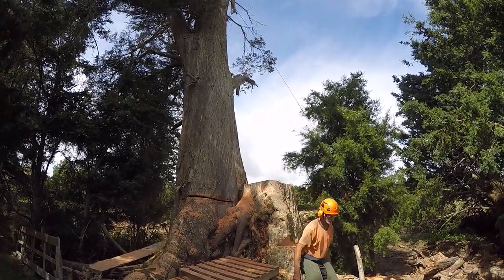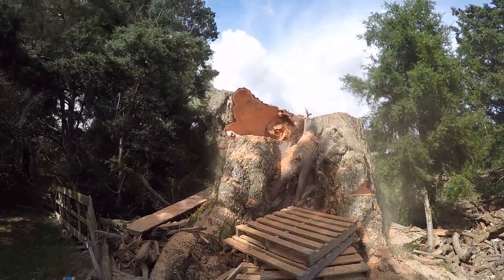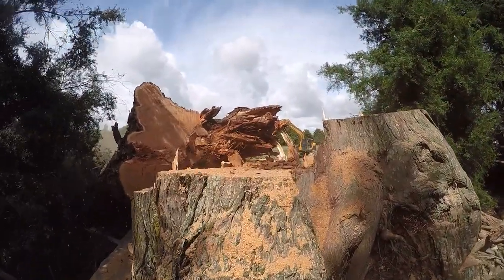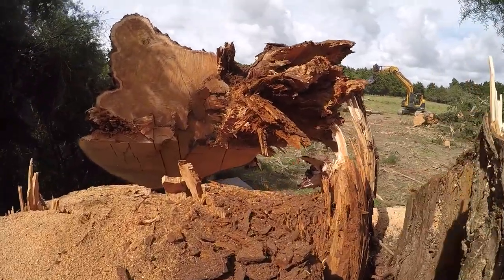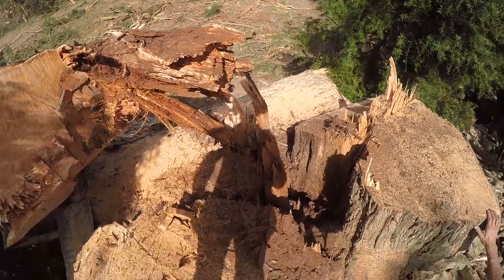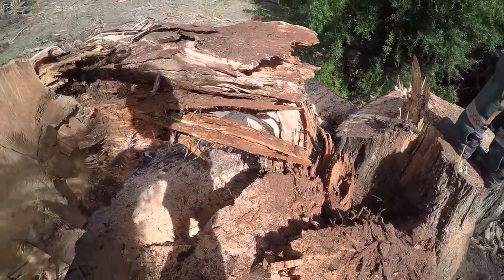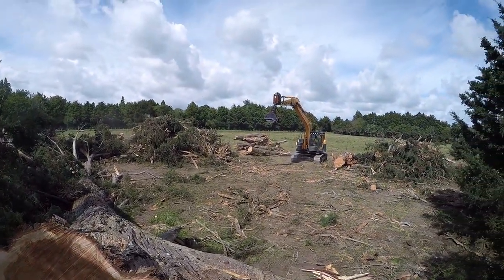Stand back guys. It was a bit rotten in there. Oh well, it makes it easier to get the cable out.